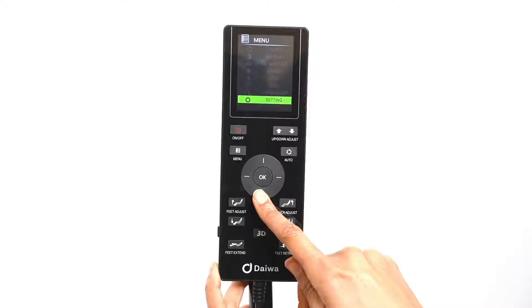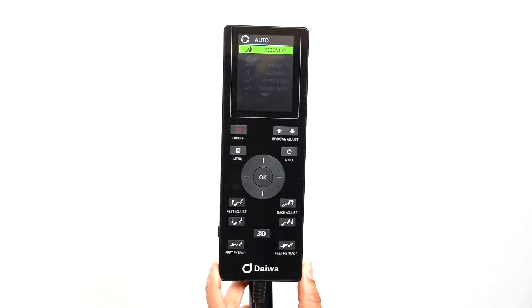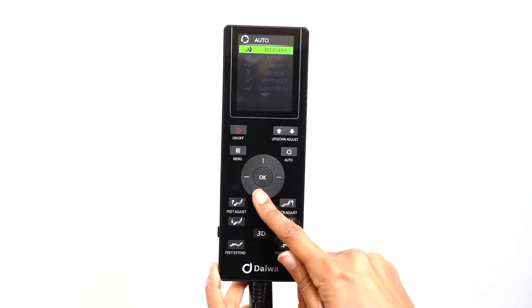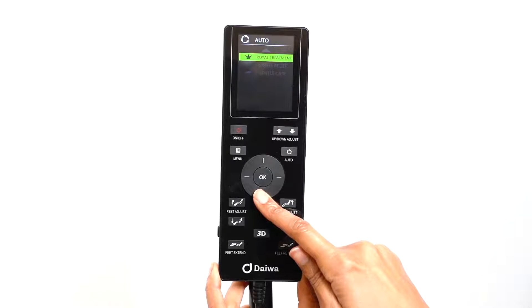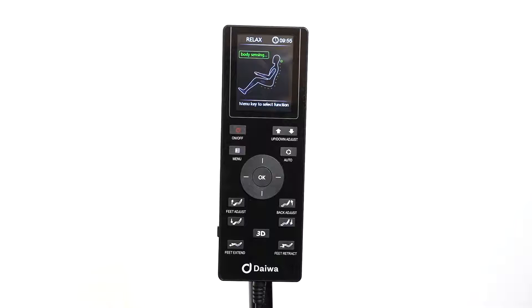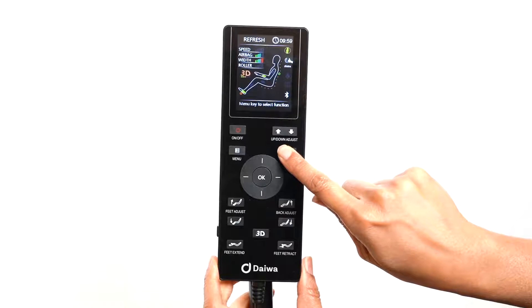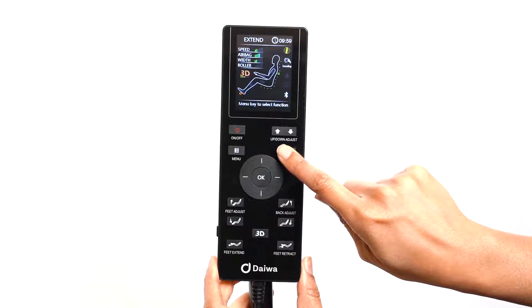To access the automatic programs, use the direction dial to select the auto menu and press OK to select it. The Legacy 4 comes with nine automatic massage programs: recovery, extend, relax, refresh, upper body, lower body, world treatment, stress relief, and gentle care. Use the left, right, up and down buttons on the direction dial to select the automatic program of your choice. Once the chair has scanned your body, you can cycle through the automatic programs by pressing the auto button until you see the massage program of your choice.